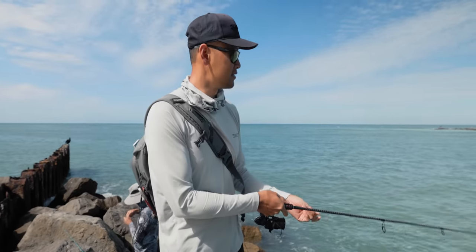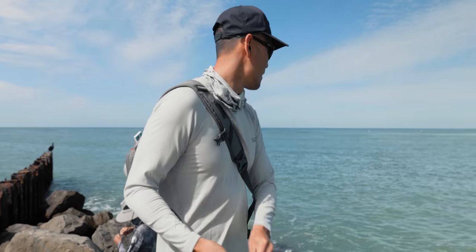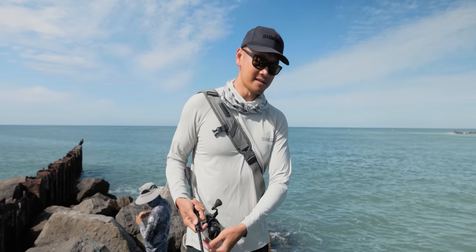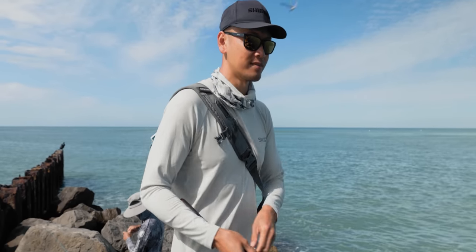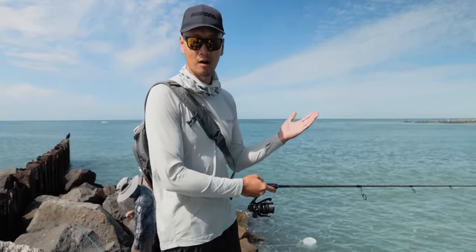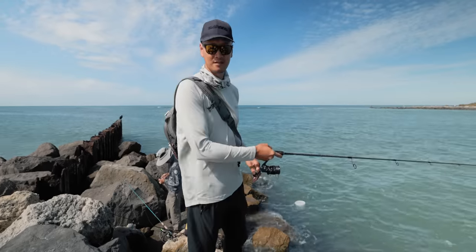We just got to the jetty here and that water is coming in. It's super high already. I believe high tide is going to be around three o'clock and it's going to be like three foot. Hopefully the Pompano are running. The guy behind me caught one already — he's got one in his bucket. So that's a good sign.